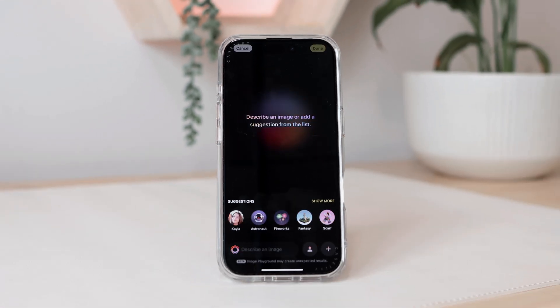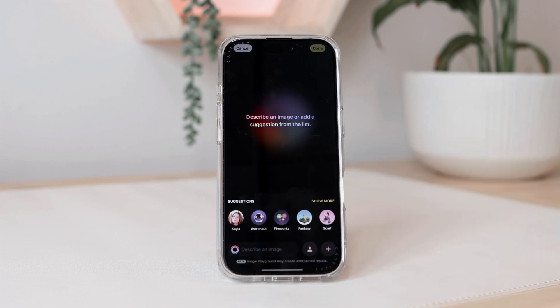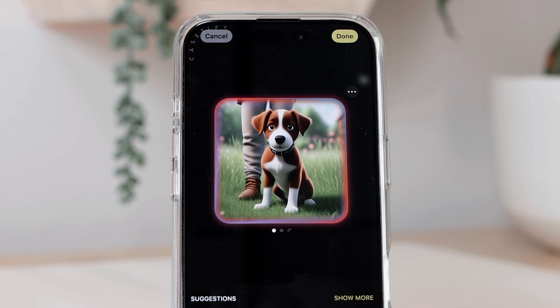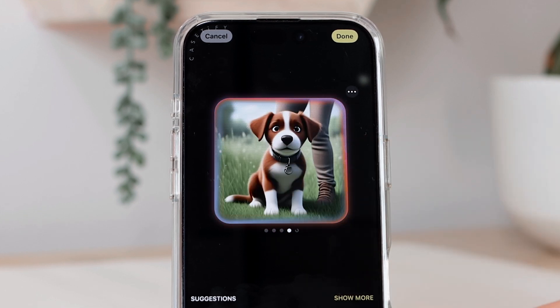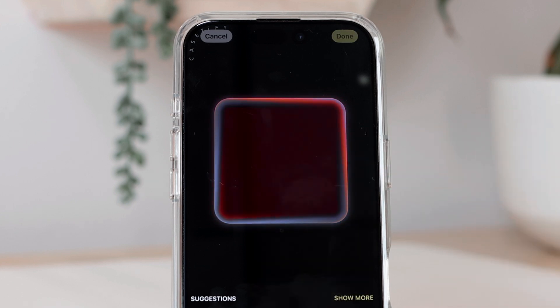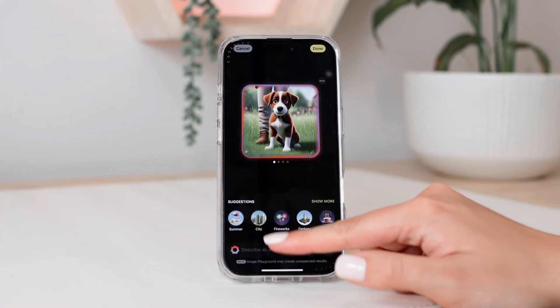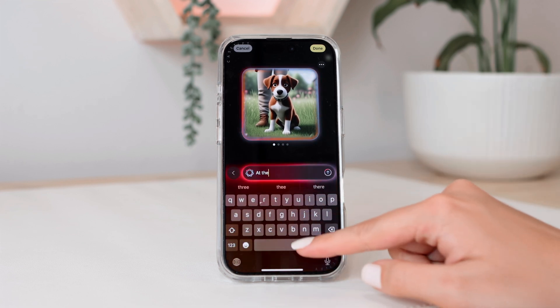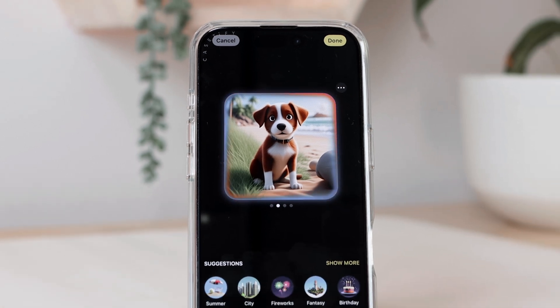You can even create an image based on a photo you already have in your photo library. I'm going to select 'choose photo,' choose this image of my puppy, and wait for it to generate. There's an animated version of the image I just uploaded. I can switch it to illustration to see what that looks like — but I prefer the animation for this one. I can also add prompts like 'at the beach,' and now it changes the image to a beach scene instead of a park. That one is really cute.